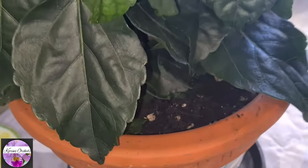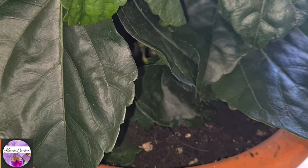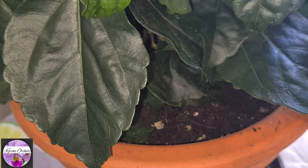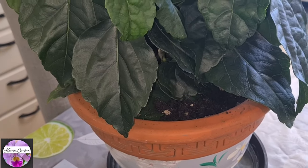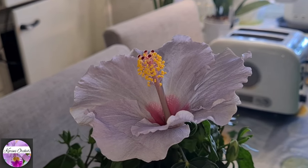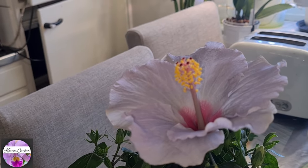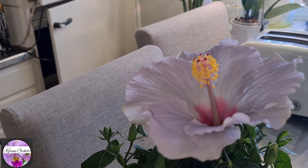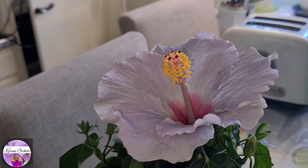I repotted her with leca beads at the bottom — a thick layer — then regular plant soil mixed with a little bit of charcoal and a bit of pumice for a little bit more drainage and aeration to the media. For the first couple of weeks it will need to be irrigated a bit more frequently, as always, which also goes for regular orchid care. The media needs to be a little more saturated and watered more frequently to keep the moisture a bit longer.